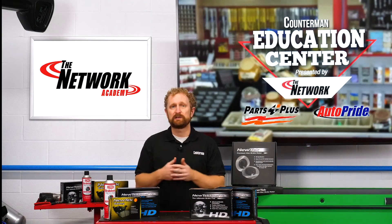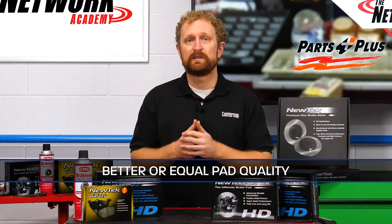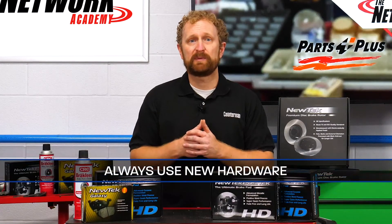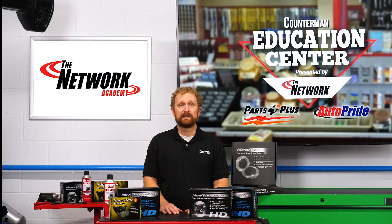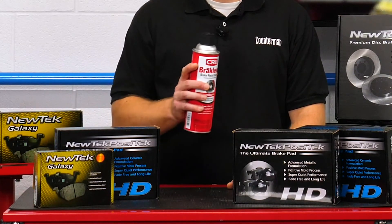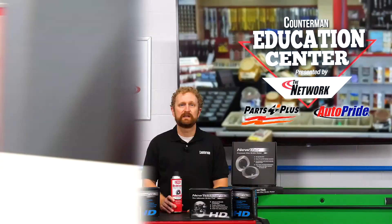Let's go over a few general selling tips. First off, replacement pads and shoes always should be the same as or better than the original. Brake calipers always should be replaced in pairs. And whenever brake pads are replaced, new hardware should be installed — your customers should never reuse the old brake hardware. And finally, an essential aspect of doing a brake job right is making sure that all brake surfaces and components are clean. Whenever your customer is doing a brake job, you always want to recommend a brake parts cleaner to remove brake dust, grease, oil, and other contaminants. It's a great add-on sales opportunity that will ensure that the job gets done properly.